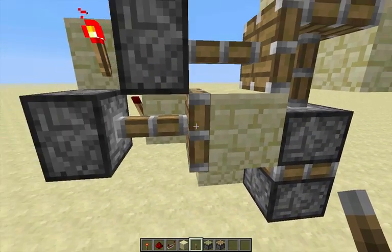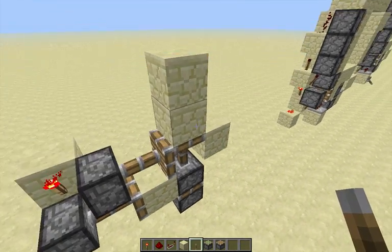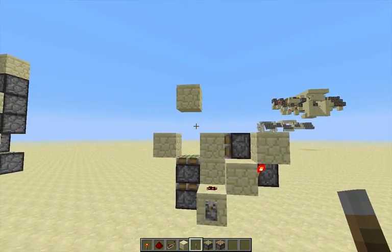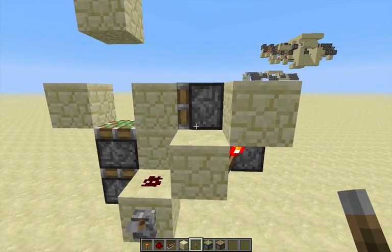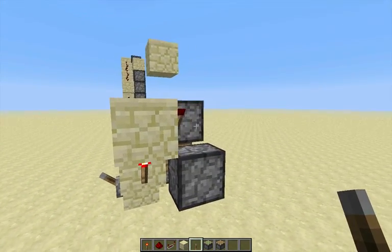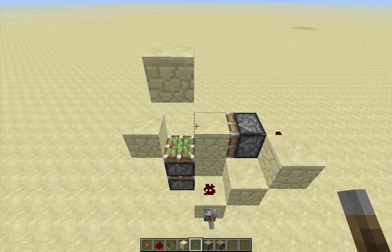It also extends this piston because this torch repowers the piston when it's retracted, so it fires into the activated signal from the input and powers that piston again. When you turn the input off, it's going to retract the first block because this turns off, and then two ticks later — because it's two torches — this turns off, so it gets that first block all the way over there.